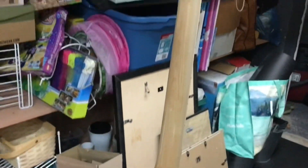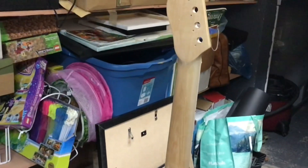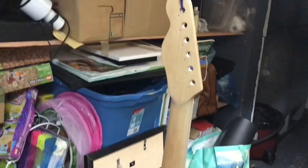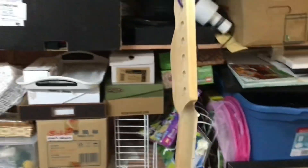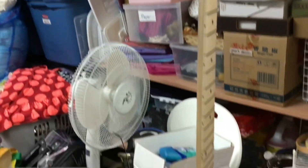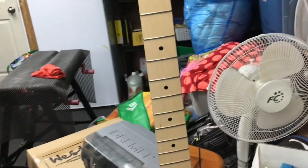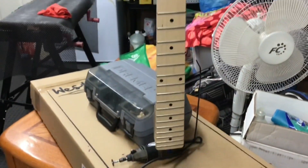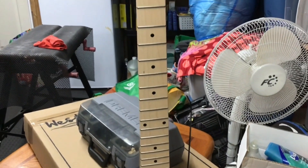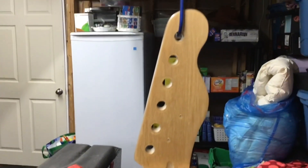Basically I sanded the neck down with 300 grit sandpaper — it was rough, it really needed a lot of work on the back — and then I sanded it down with 800 grit. Once I got it nice and smooth I took some tung oil and gave it three coats. So it's ready to go. I did the front as well because I have to do the frets anyway, so I sanded right over the frets. I put some tung oil on there as well and it came out really nice. The grain is super nice on this.